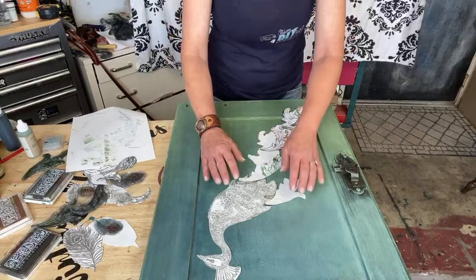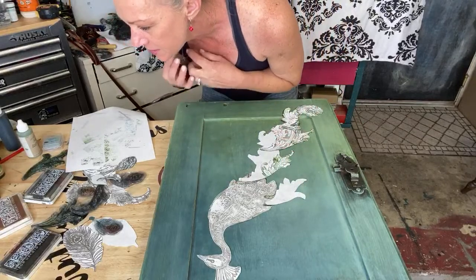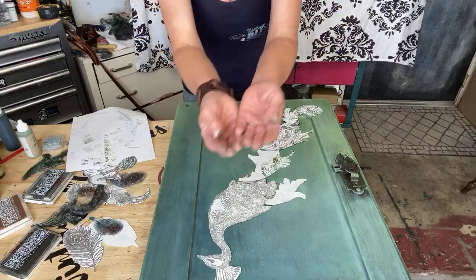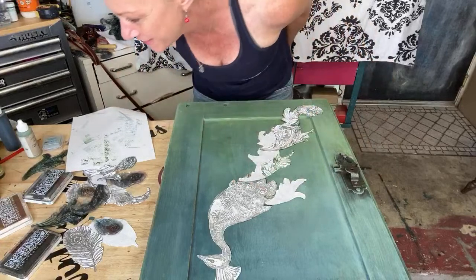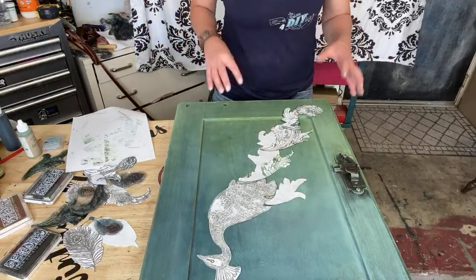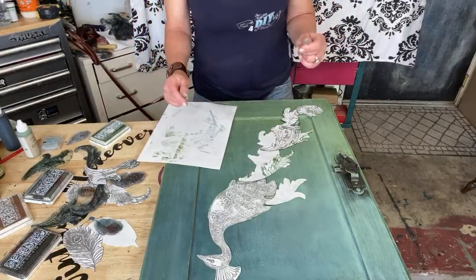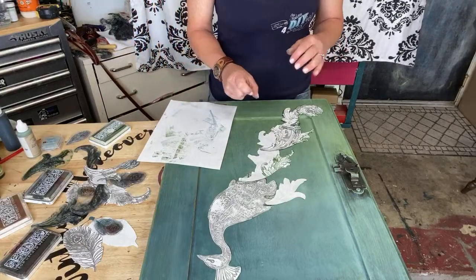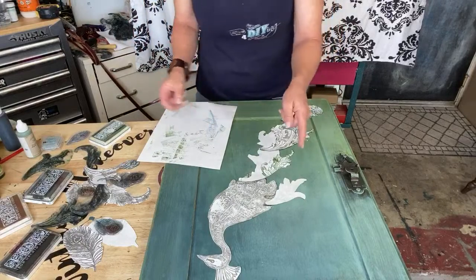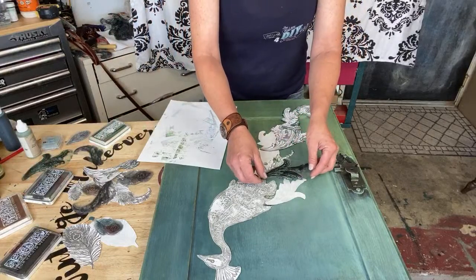Now we're all covered up and ready to go. The stamps are very bendable which makes it easier. Now we need some feathers in there — let's get some feathers. Just take them and kind of figure out which way you want them to go.